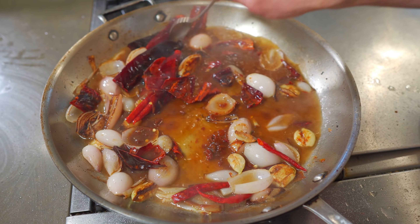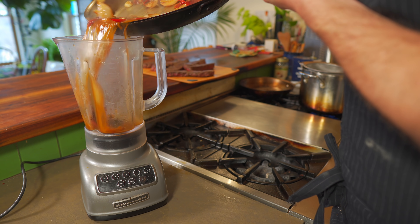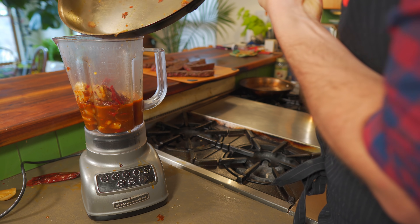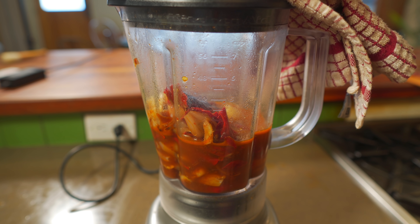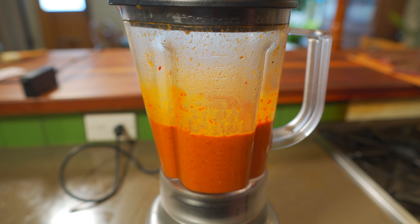We'll simmer this up for about 10 minutes, then transfer to the blender. There's probably a better way to do that, my friends — but it wasn't too bad, I guess. Could've been worse. We'll just puree for about a minute. Done.